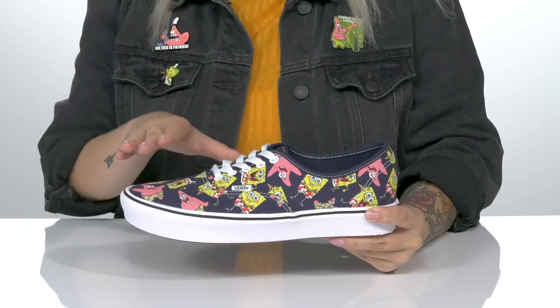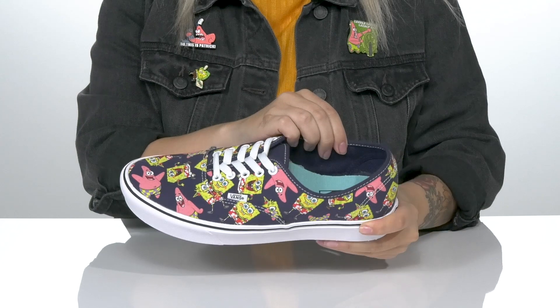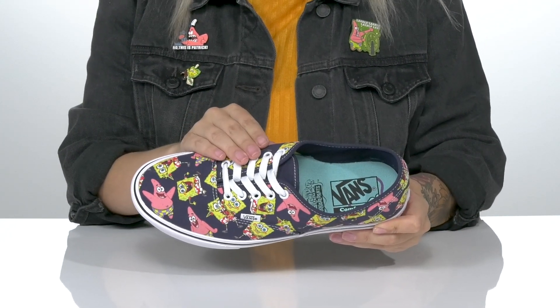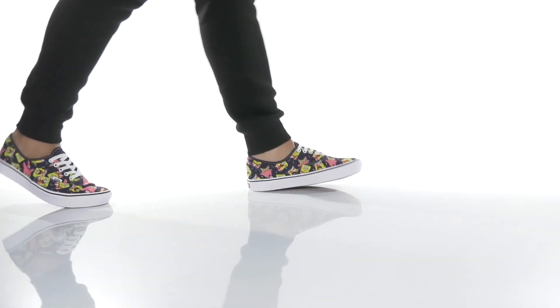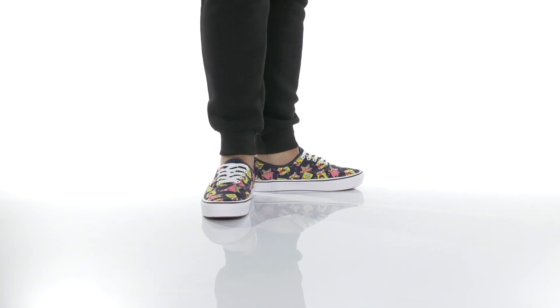These sweet sneakers have a canvas upper that features Spongebob and Patrick all over. There is a textile interlining with a lightly padded footbed, and these are a lace-up closure which will allow you to get a custom as well as a secure fit. These have a vulcanized midsole and underneath there is a textured outsole for traction.